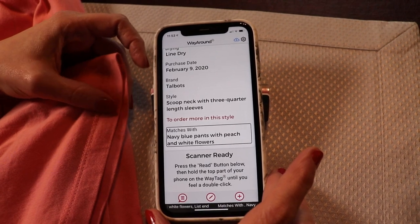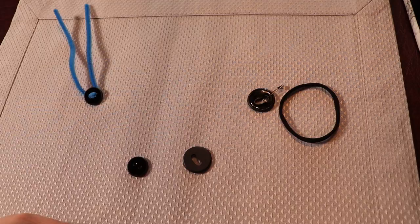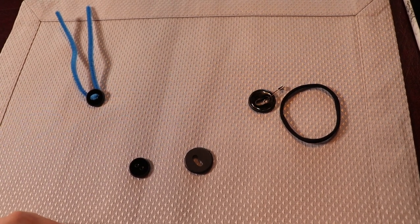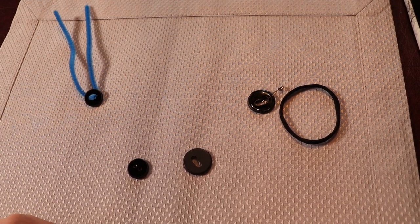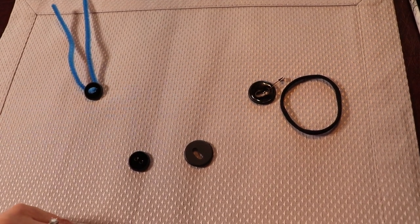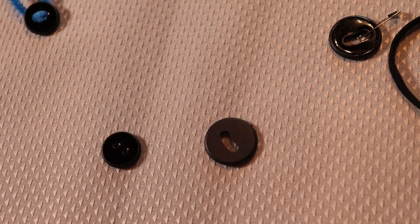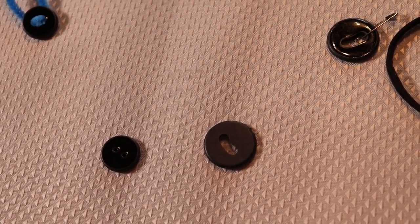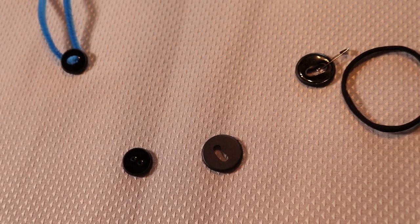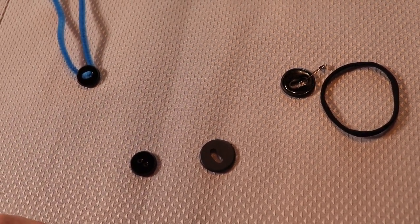You can put as much or as little information on your WayTags as you choose. WayAround offers two different types of buttons. They're both black plastic and waterproof, and both can withstand extreme temperatures, so you can toss them in the wash. They can also tolerate being dry cleaned.